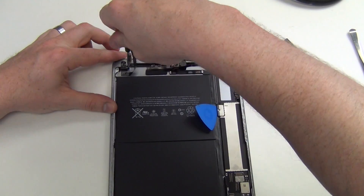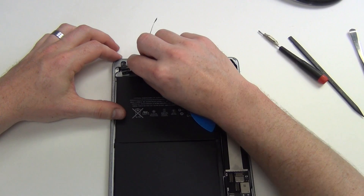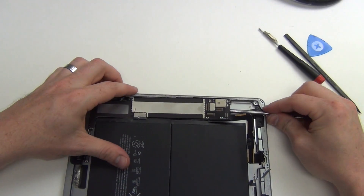Remove the Phillips screw from the headphone jack and then you can take out the assembly. Next, use a small flat tool to pry up the logic board from the casing.